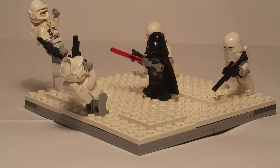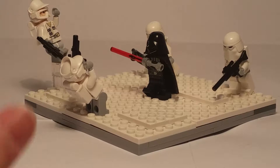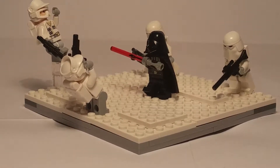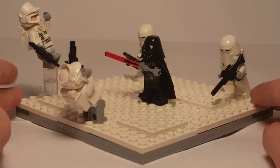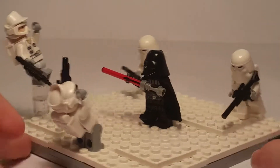Hey everyone, it's Brick Power Build and I'm here back with a series called Mini Mox, where I make a small — like from the title — Mini Mox. Today I bring you something I got inspiration from the Star Wars Battlefront 2015 game.